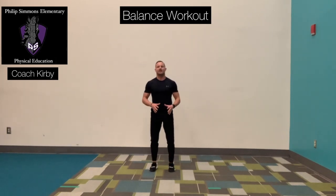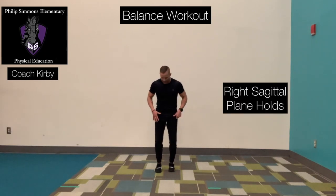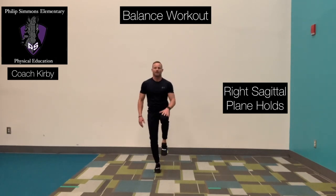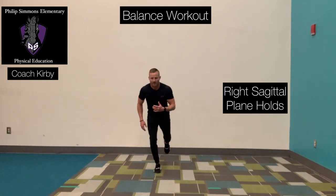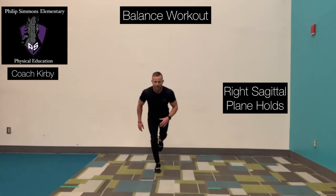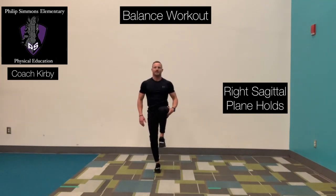The fourth exercise is the same thing, opposite side. Right foot is planted or anchored down to the ground. We bring our left leg up, left knee up, and push that back. Hold it, and then rotate that knee right back up. Right back, and then bring that knee straight up and hold it.